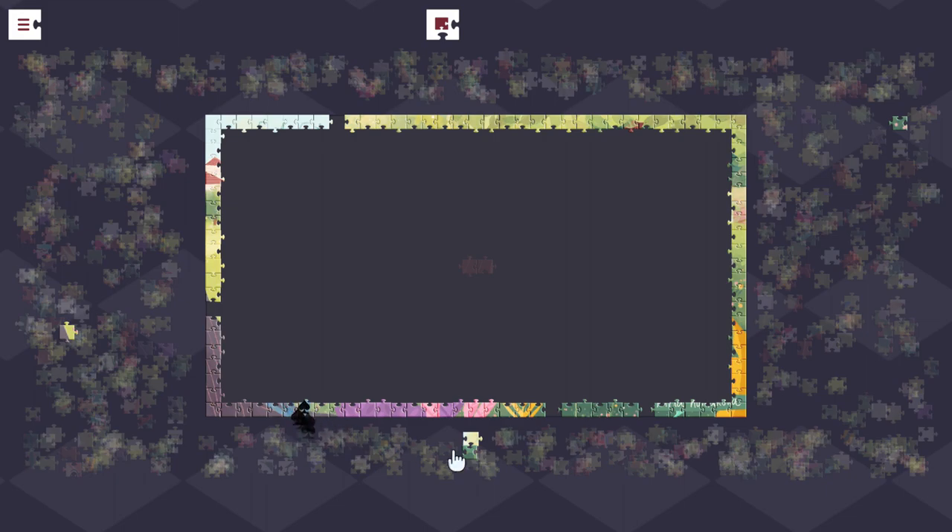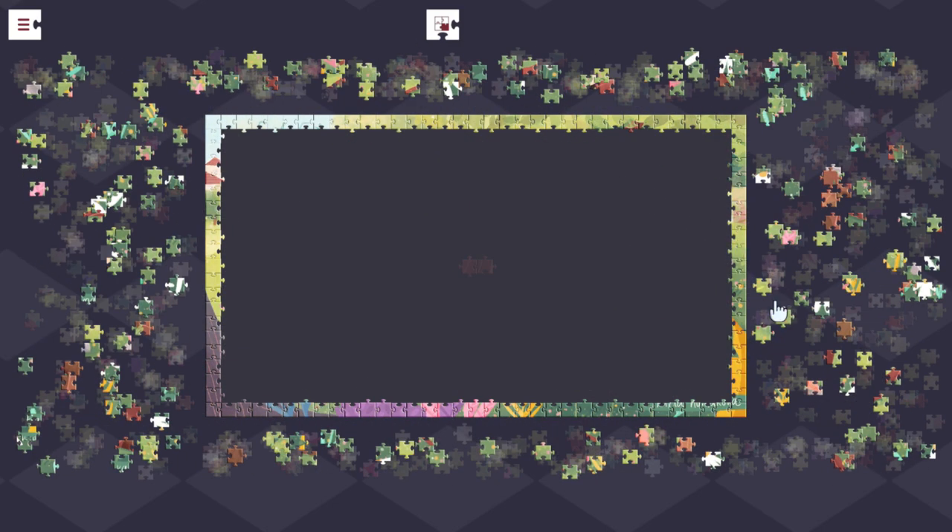I've actually completed six of the 12 puzzles at the 700 piece size. I imagine that took a while. Yeah, it does take a while — each puzzle I completed probably took me a little over an hour.